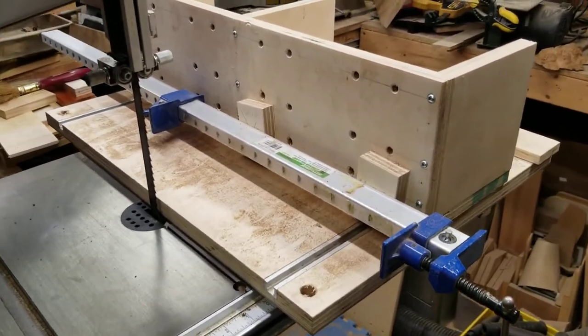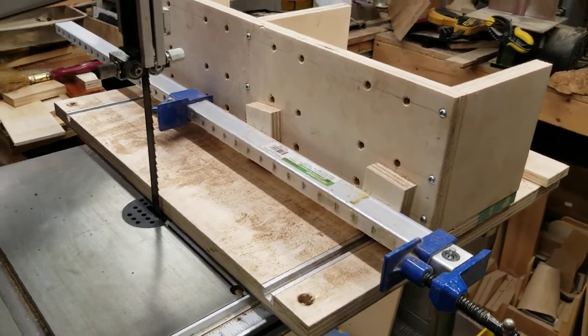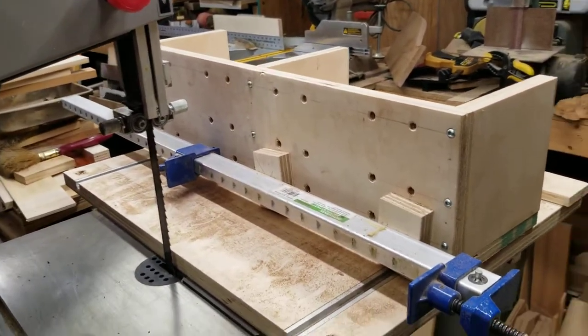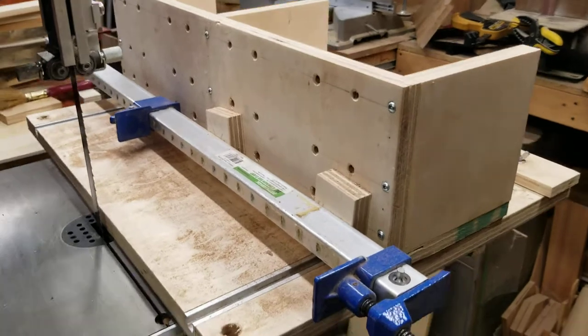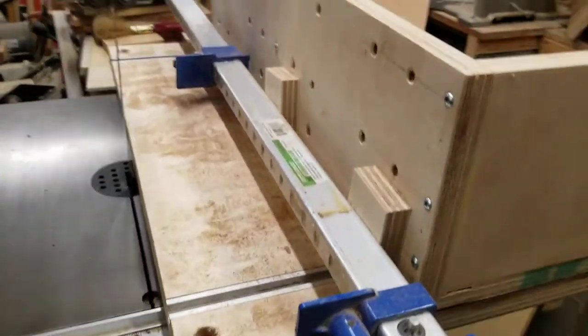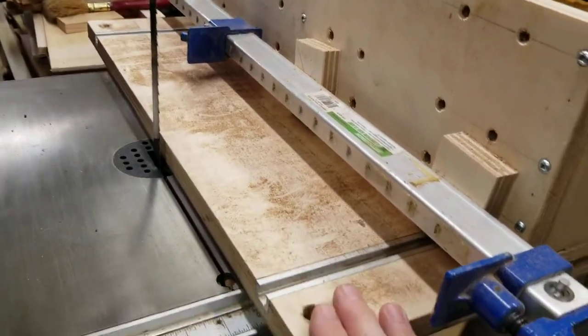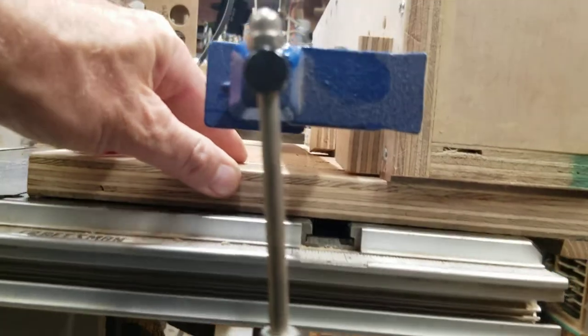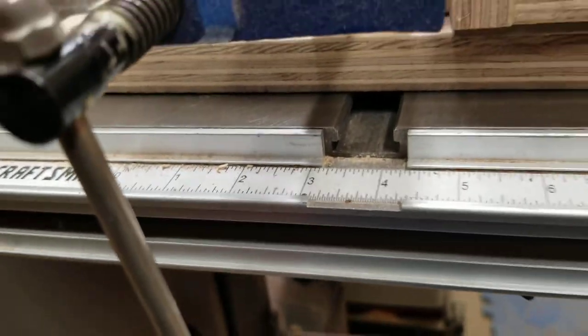Let me show you how this thing works. This is my band saw sled for slicing logs up. The carriage assembly at the bottom is just a sheet of plywood, and I have a runner underneath there that just fits right into the slot of the band saw.